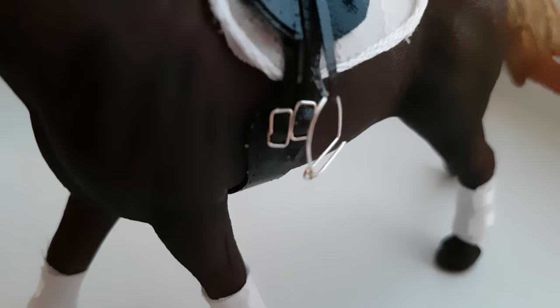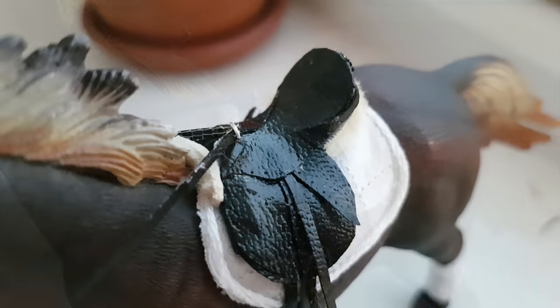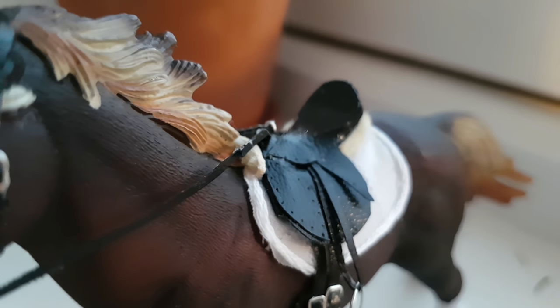Hey guys, it's Daisy's Dogs! Today I'm going to be showing you how to make this saddle for Schleich horses. This tutorial is a little harder and I would recommend it for more experienced Schleich crafters, but I'm in no way stopping you from trying.